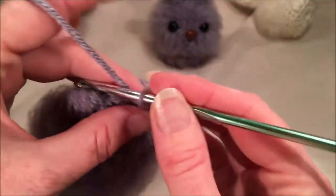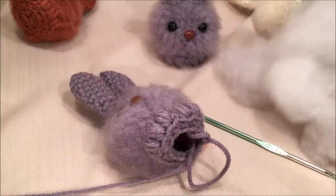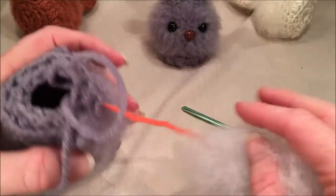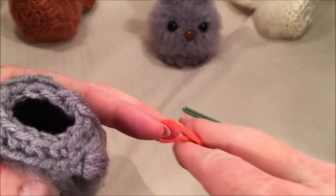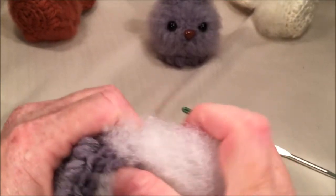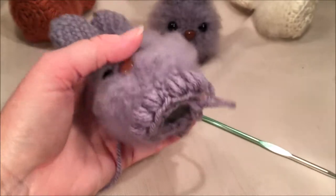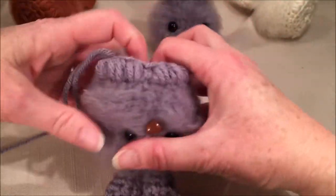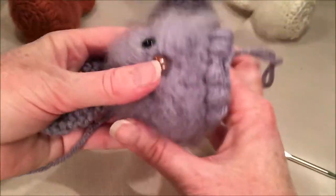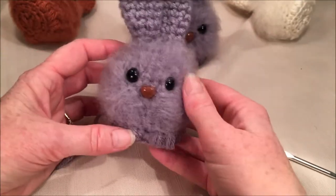Grab your stuffing and stuff your little guy. Get rid of your stitch marker. You want it fairly firm — I like to stretch mine out sideways a bit. Get some stuffing in, then get your fingers down inside and pull out to the sides. Once you close it up, just stick a little bit in the center there.